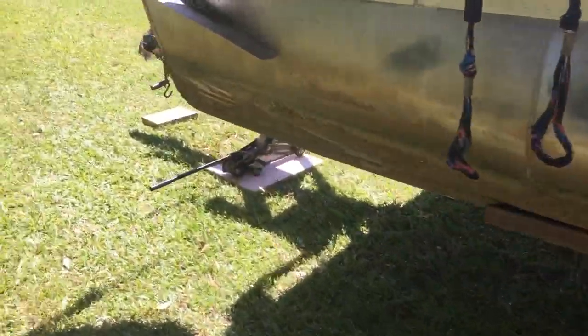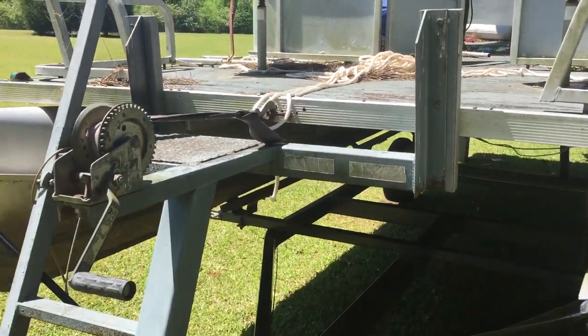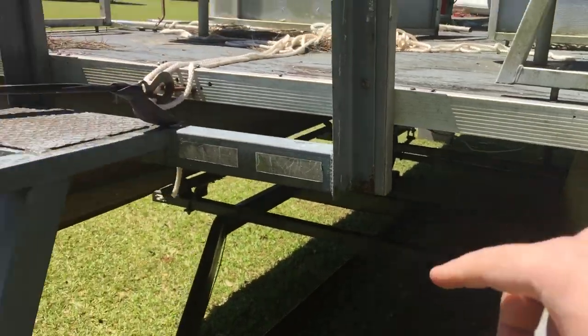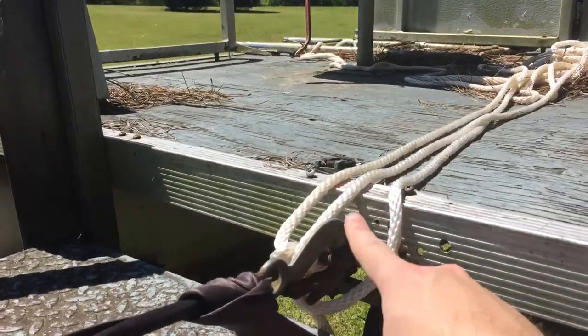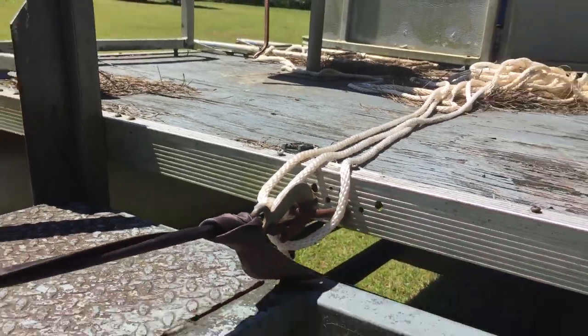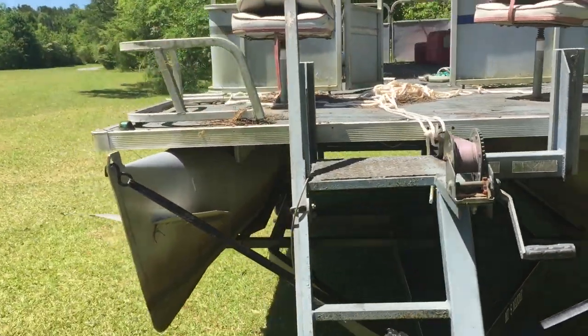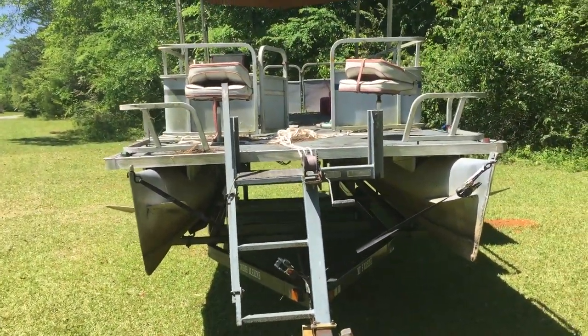The back end is now completely off of the trailer. The front end isn't yet. What we're going to do next is attach a strap at these points here, or possibly from the winch point.